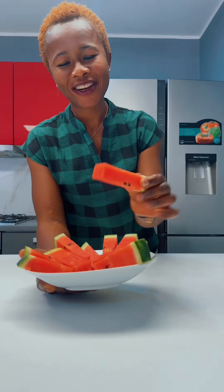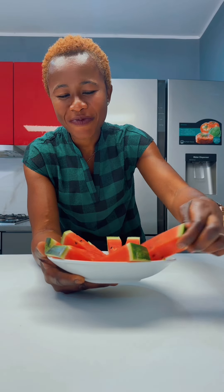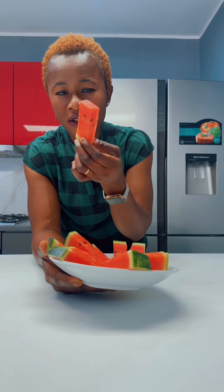Ciao! Siamo in stagione. Oggi vi faccio vedere come puoi ritagliare delle angurie così. So che è semplice per alcuni, ma per alcuni forse è un po' complicata. So, I want to show you today how you can slice your watermelon in this shape.